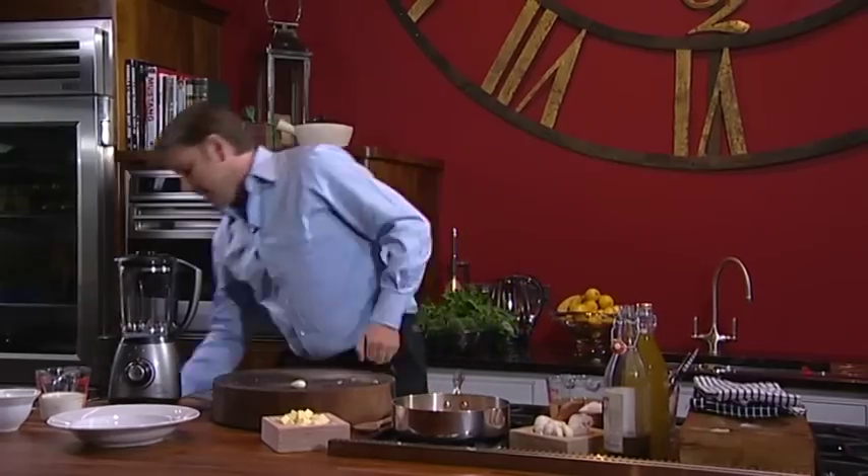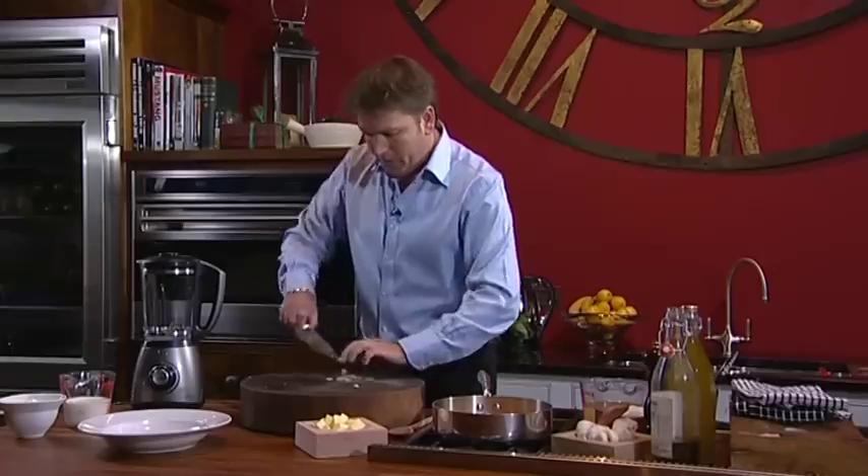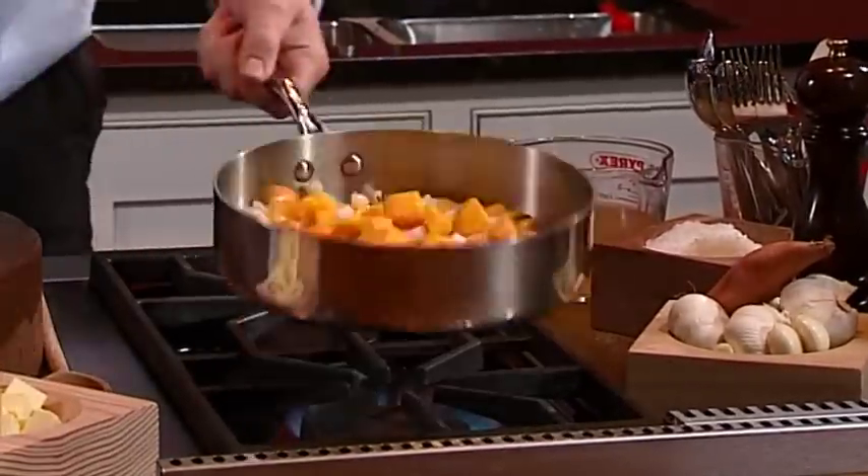Now we can add our chopped onions — these are a little bit of chopped shallots really. You add those now purely because we don't want them to burn. Another ingredient we're going to add is garlic, and it's really important that we add this at this point, not at the beginning, because if we burn garlic it gives a bitter taste to our soup.